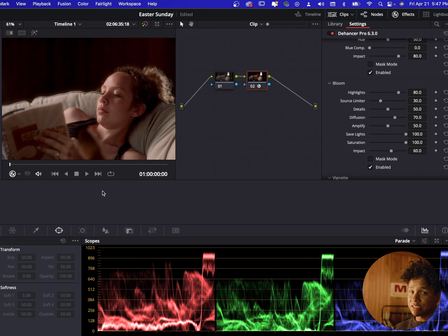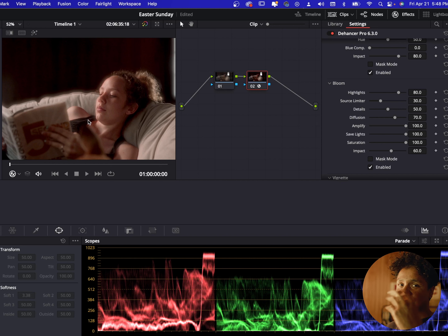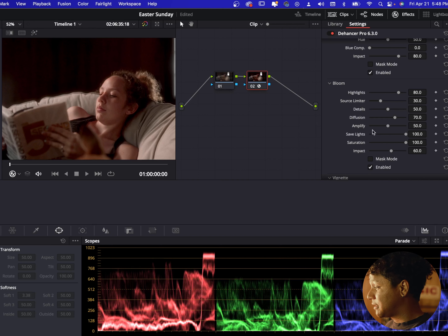Most of the time when I'm using this, I like to use a minimal amount of grain because I don't want it to be too overbearing. So I like to put the amount at like 10, and then I put film resolution all the way up to 100. You can still tell there's grain on there, but it's really minimal. I'll turn it off — that's what it looks like off — this is with it on. I think it gives it a really nice, very vintage, very film-like look.